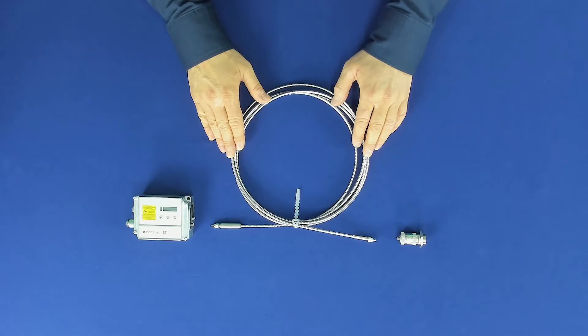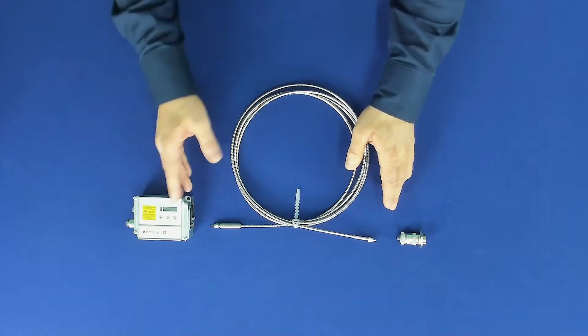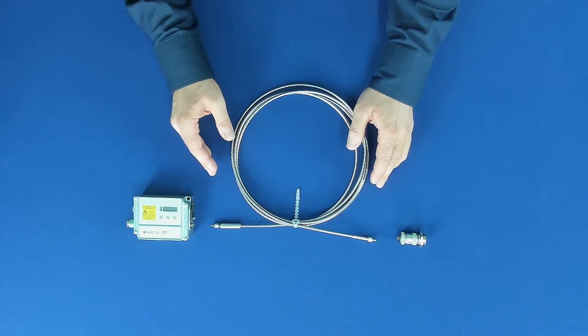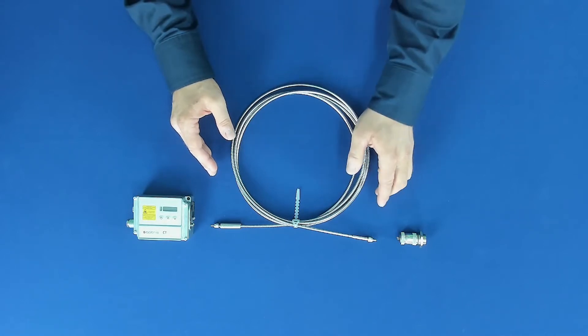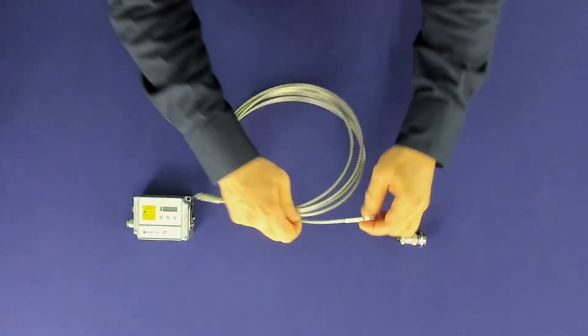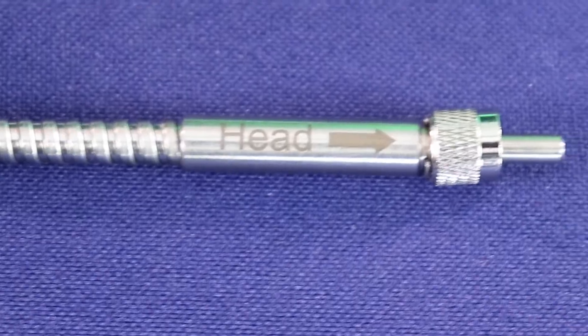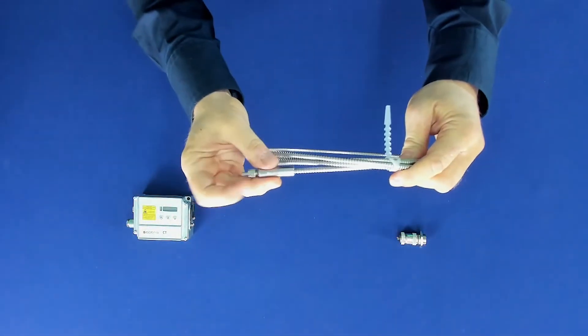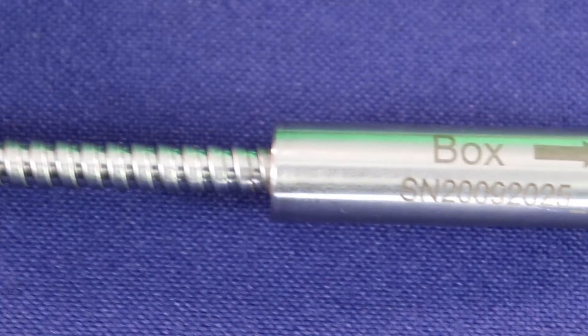When mechanically connecting the fiber to the sensor head and the electronic box, the correct sequence must be ensured. Both connections are labeled with the corresponding side — head and box. You can see on one side the label 'head' and on the other side of the cable at the connector the label 'box'.